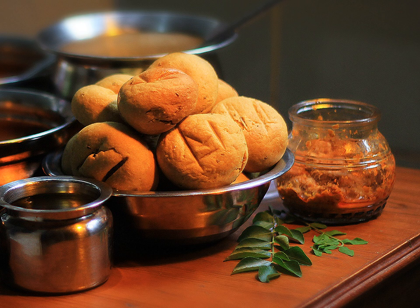When the bhati becomes golden brown in color, it is greased with ghee and is then served with dal, rava ladu, houdina chutney, kairi, green salad with lots of onion, fresh buttermilk, and chas.